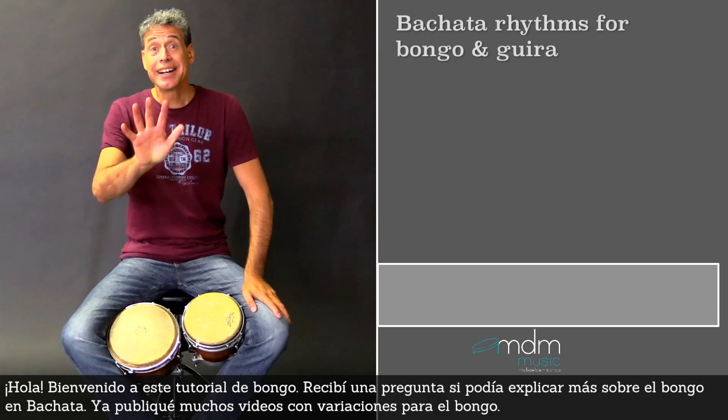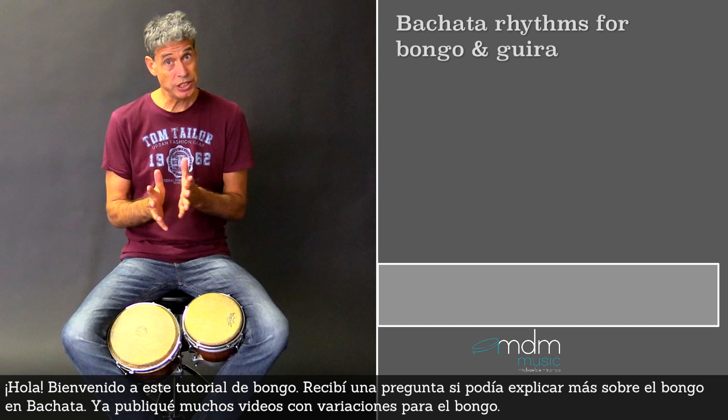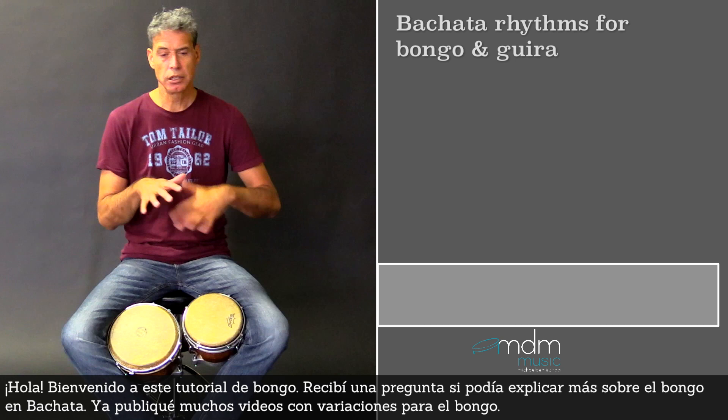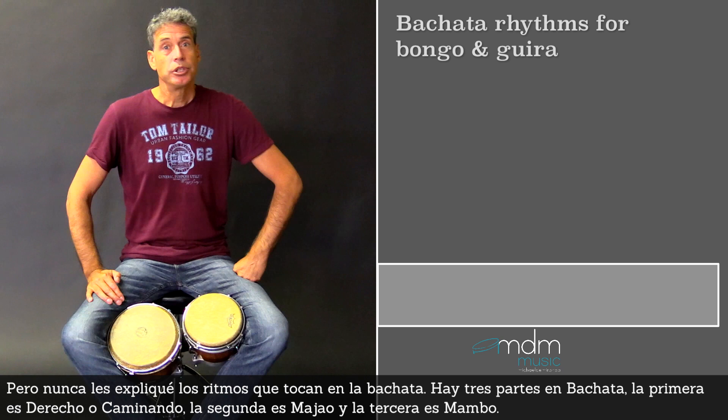Welcome to this bongo tutorial. I had a question if I could explain more about the bongos in Bachata. I've already posted several videos with lots of different variations that they play on bongo, but actually I never explained the rhythms that they play in Bachata.